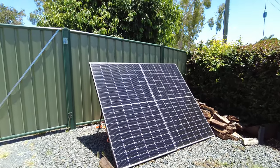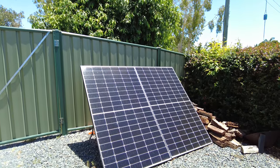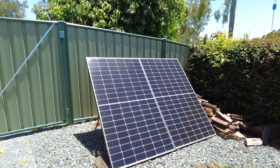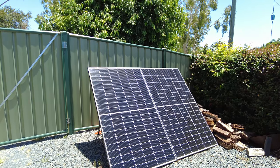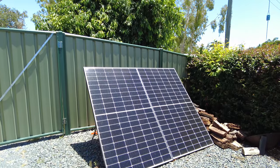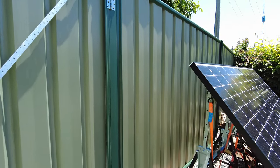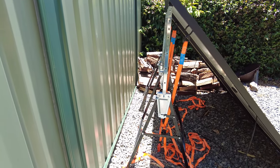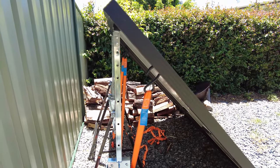This is the other half of the primary array — the other two 390 watt panels. These get quite good sun in the morning, so for the last week or so I've mostly been drawing off these because the other two were in shade throughout the day under the eave of the house. I've got them on some painting trestles with a ground anchor and tie-down straps to make sure the whole thing can't go anywhere in a storm.